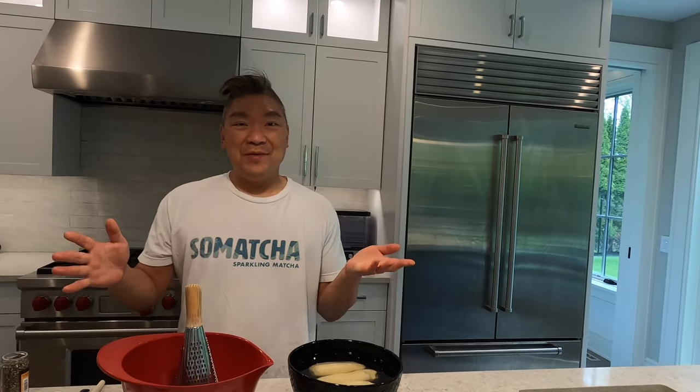Good morning everybody. I'm gonna do something a little fun — it's gonna be a crispy potato waffle.